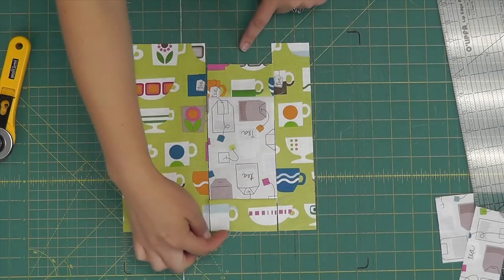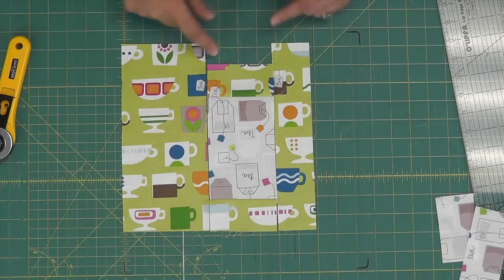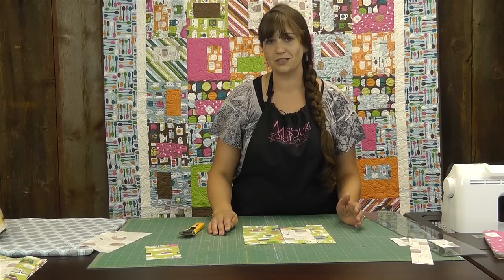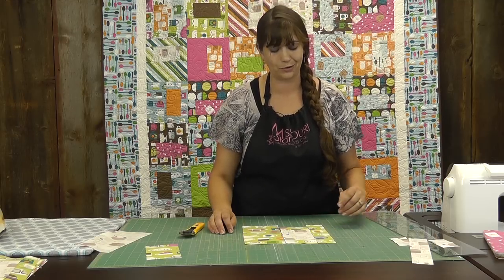You'll notice, after you line it up on one side, that it's going to be a little bit short here. That's okay — we're going to trim these pieces when we're through, and that's the way the block comes together. You don't need to worry about stretching it or thinking that something's gone wrong. That really is the way the pattern goes.